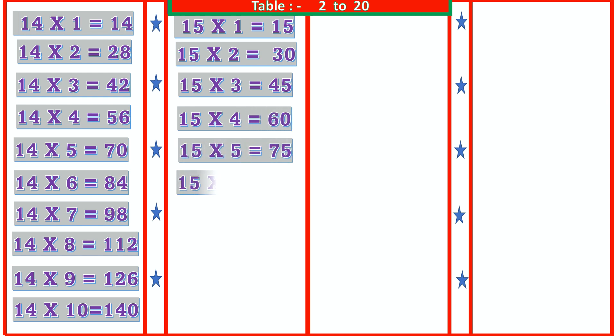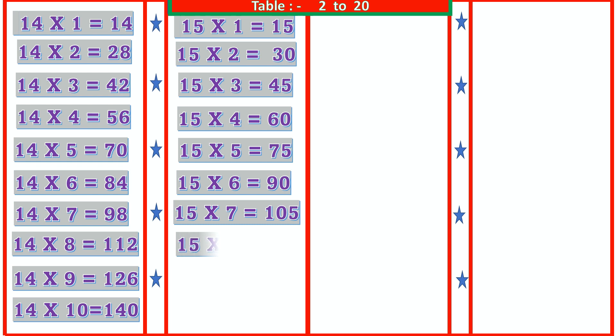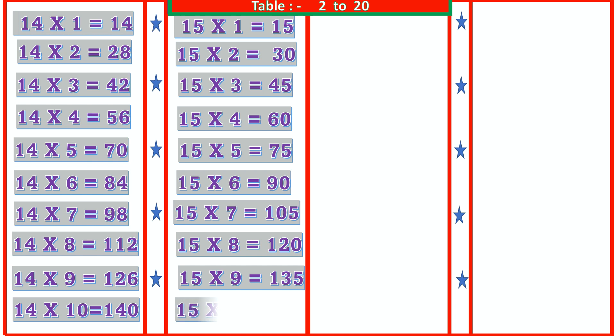15 6s are 90, 15 7s are 105, 15 8s are 120, 15 9s are 135, 15 10s are 150.